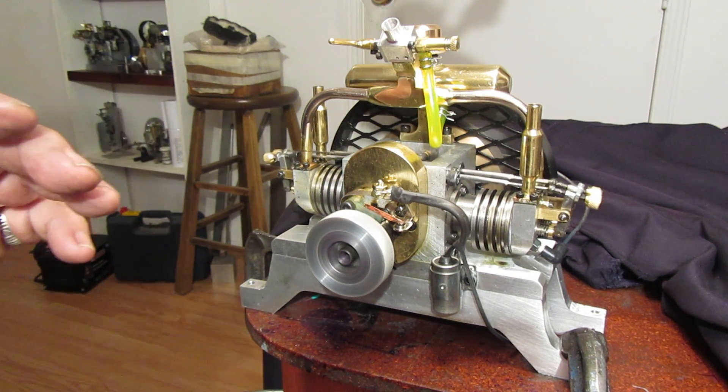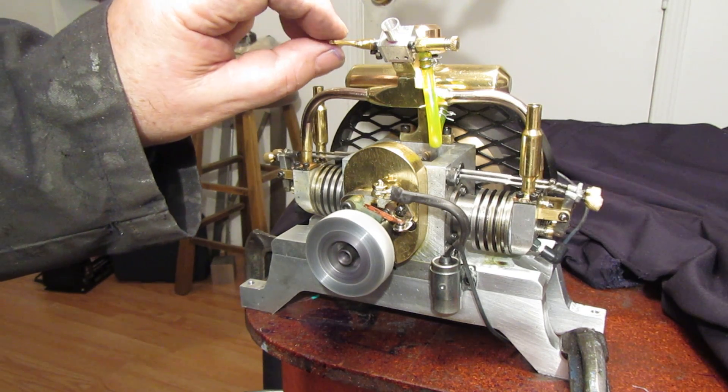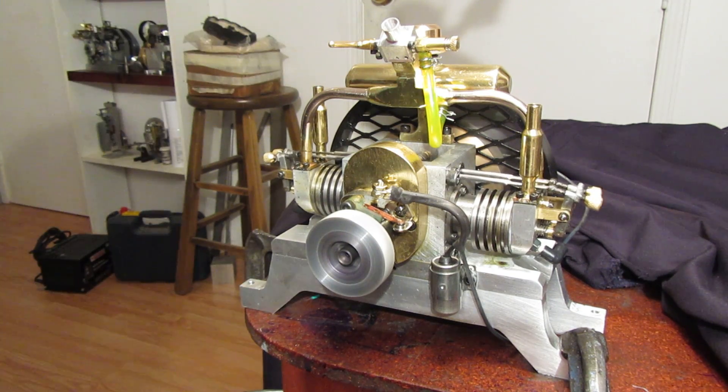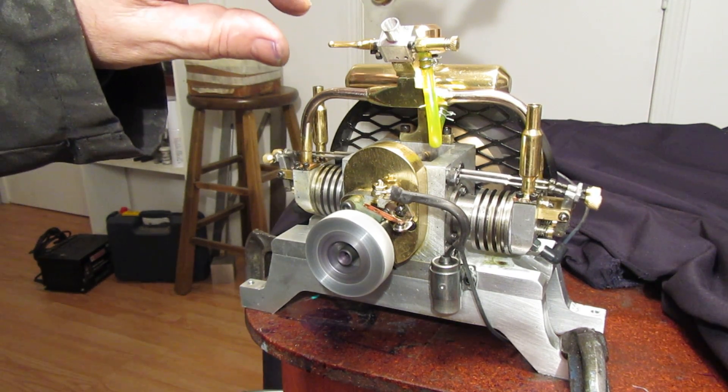Now that's a fairly low speed there. If I make a few more adjustments I can probably get it to run slower than that, but that's not a bad speed right there. So that's it running at a low speed.